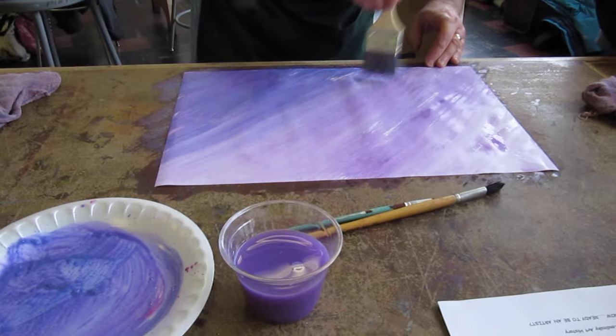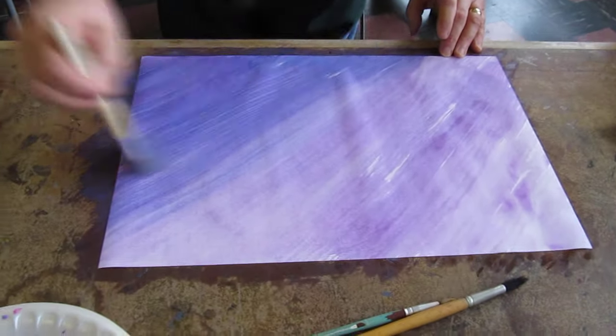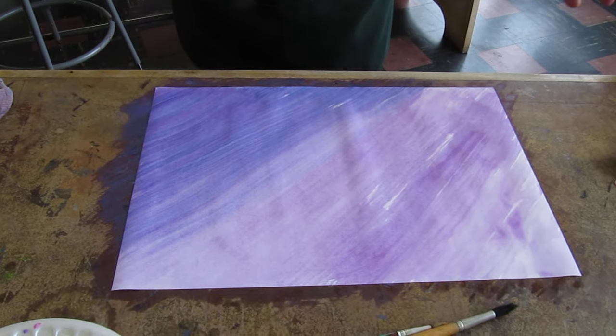Okay, get the idea — from light to dark. And again, I don't care whether you're going from side to side or top to bottom, whatever you want to do, whatever direction you feel like.